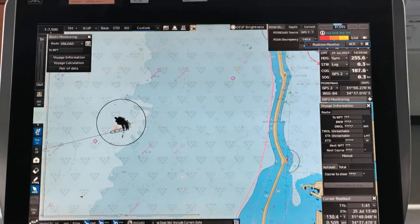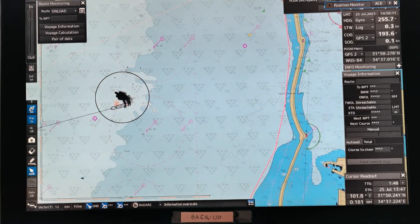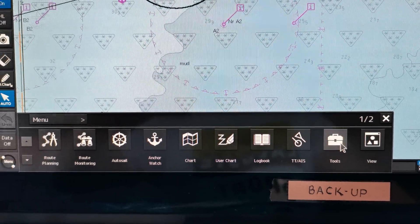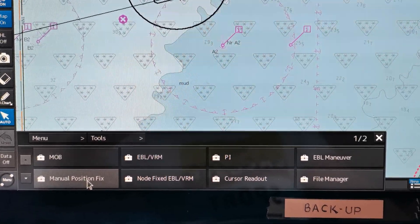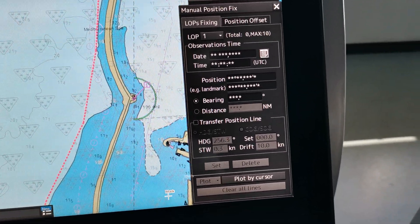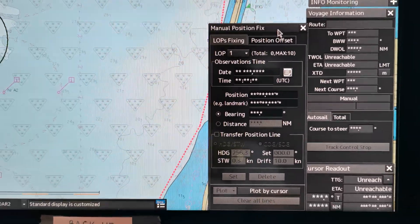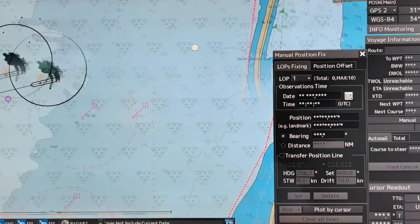So let's proceed. First of all, you have to go on the menu, click the menu, select Tools. You can see here 'Manual Position Fix' — click this button. As you can see in the right corner, this box will pop up after you click. You can see here the LOP fixing.